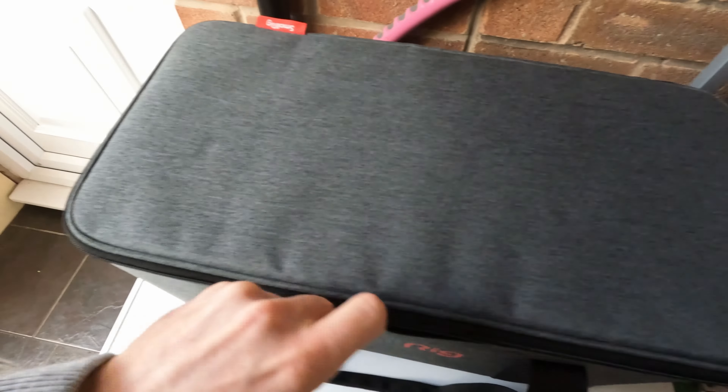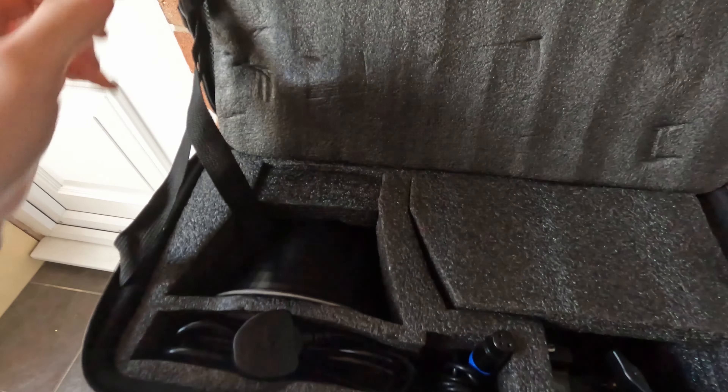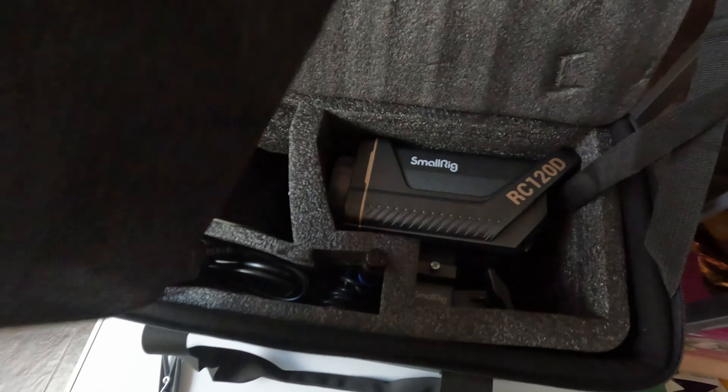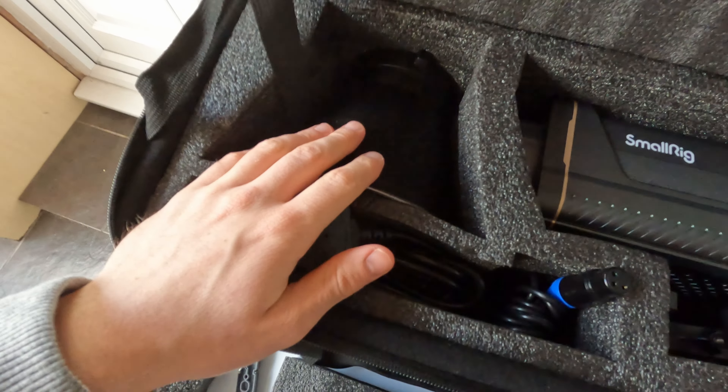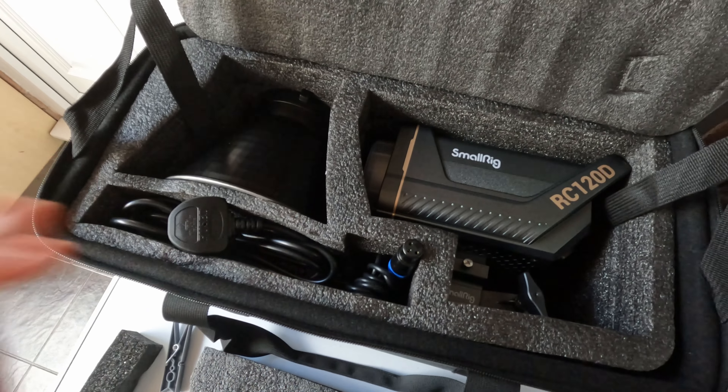Let's open this up. Inside we have a lot of packaging — there it is, it's the SmallRig 120D. There's the hyper reflector and the cables. I'll get this out, get it set up, and show you the one-light setup.